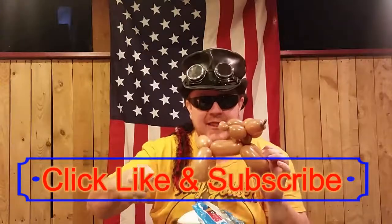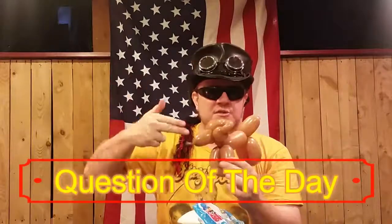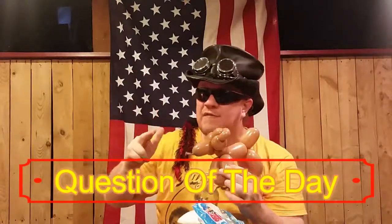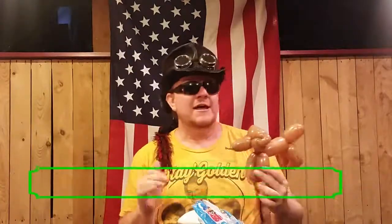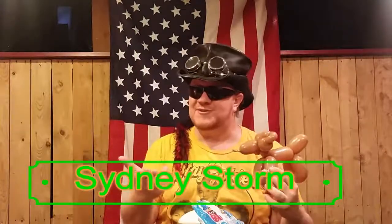If you like what you see here, please go ahead and click like, subscribe, and smash that bell icon so that you get our most up-to-date videos. We have a cool question of the day: this is often what I call a reindeer, but do you have a favorite Christmas balloon that you would like to see me make, or that you make yourself? Please comment below — we'd love to hear from you. I'm Sydney Storm, thank you so much for making a deer with us on Twisters today.